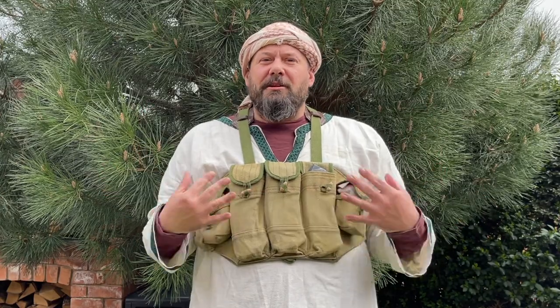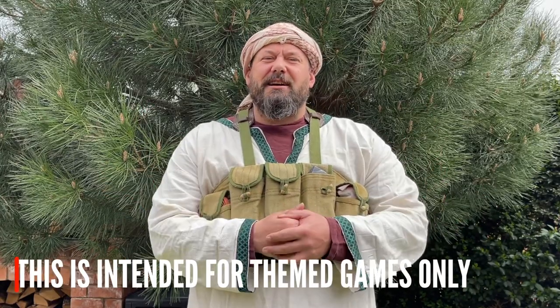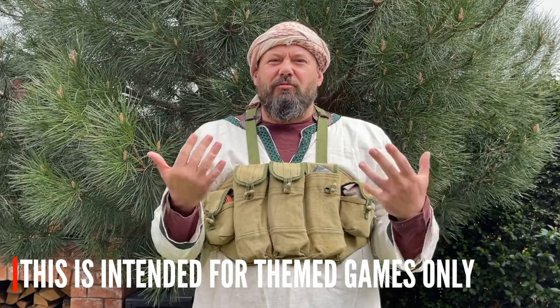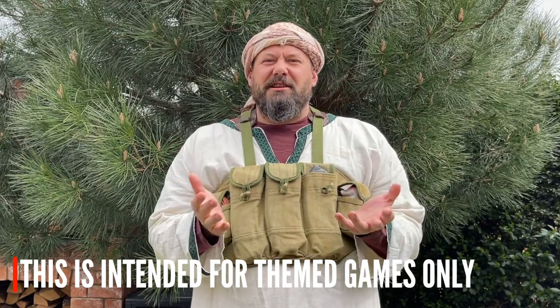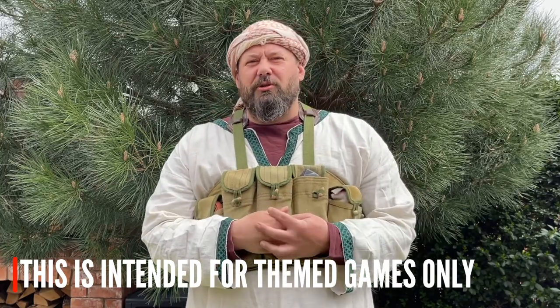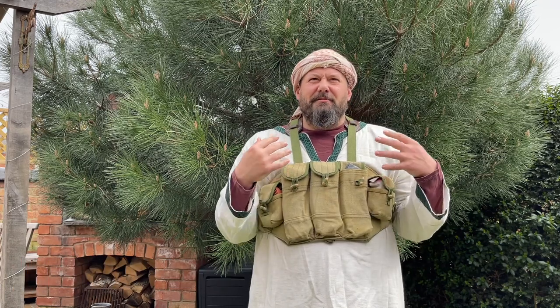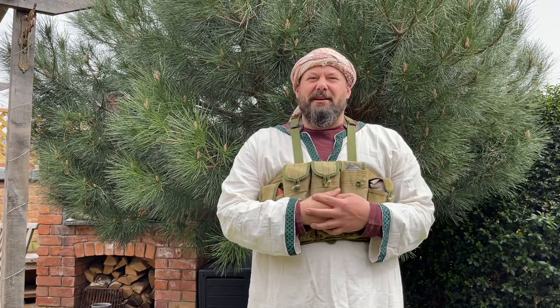Before we crack on and talk about the loadout, I just want to say that this is very much a themed film sim loadout. It's not really out there for your average Sunday skirmish, and I'm very much not trying to cause offense to anybody by wearing cultural garments. It's done out of respect for the forces that fought out there.